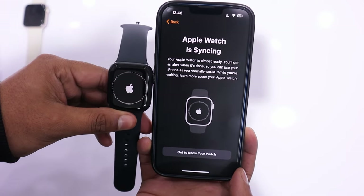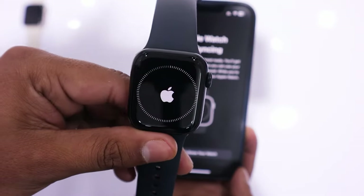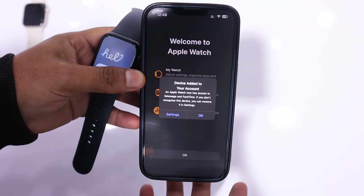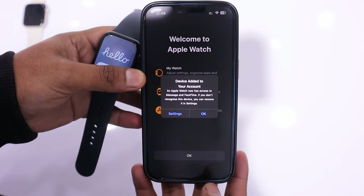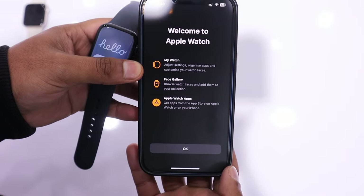The watch is now syncing with the iPhone. At this point, you will receive a message that your setup is almost ready, and once it is complete, you will be notified. I received a notification that the device has been added to my account. Tap on OK. On your phone, you will see the welcome screen.